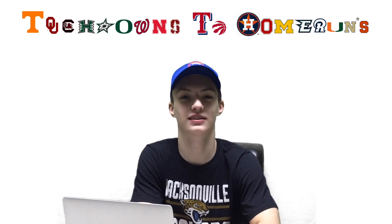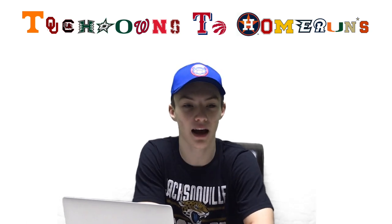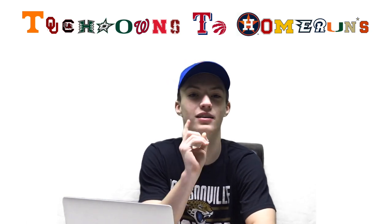Hello everyone and welcome back to Touchdowns to Homeruns. I'm your host Noah and we're back with another helmet design video. The last one I did, I redesigned what I thought would be the LA Rams new helmet. If you want to check that video out, click that up there.